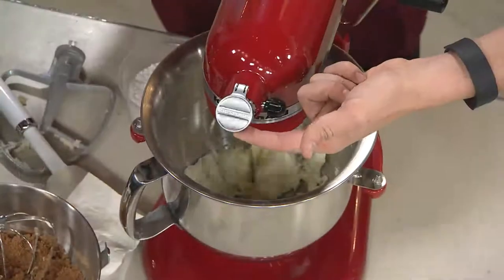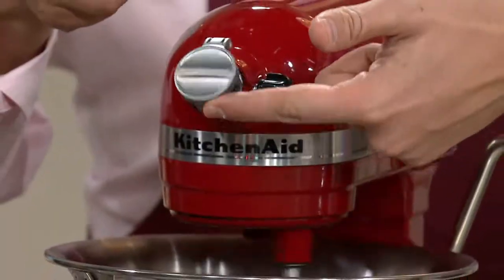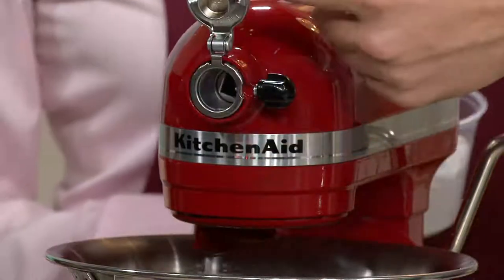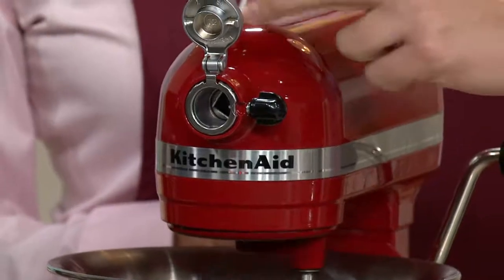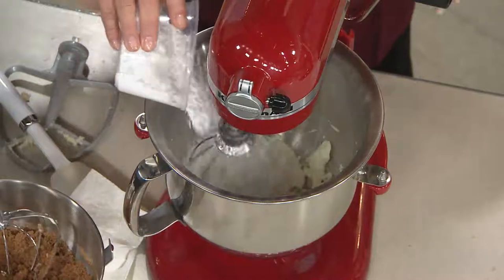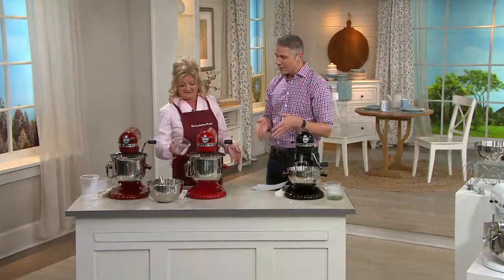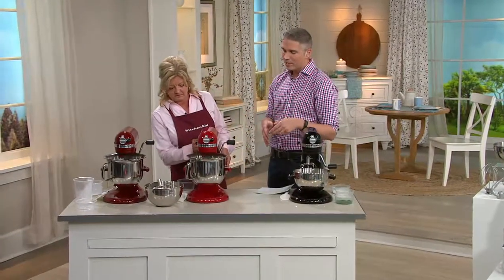And what you'll notice here is the hub — the power hub. This is something that has been with KitchenAid from the beginning. They have a KitchenAid museum, but this is also in the Smithsonian. When you talk about innovation and design, they did it right the first time close to a hundred years ago, and they're still going strong with the same design.